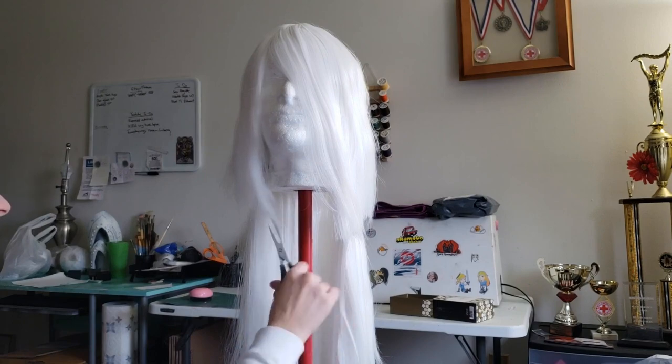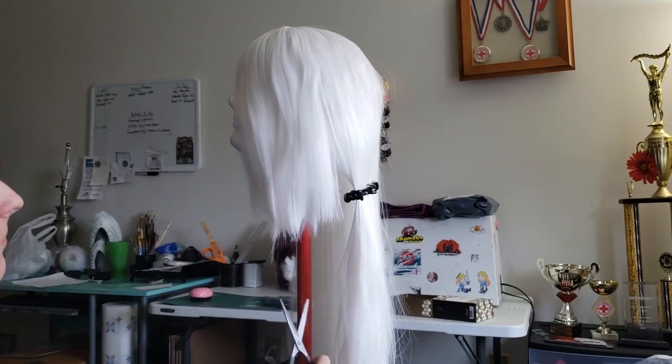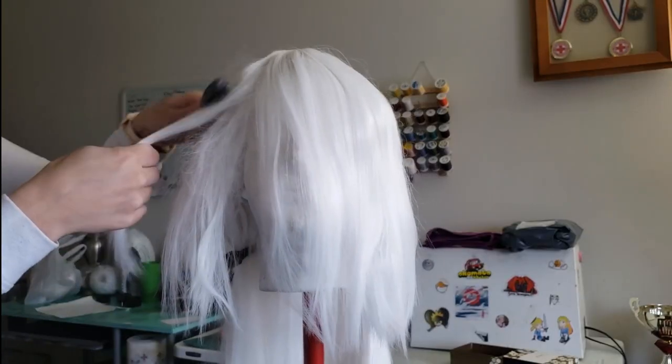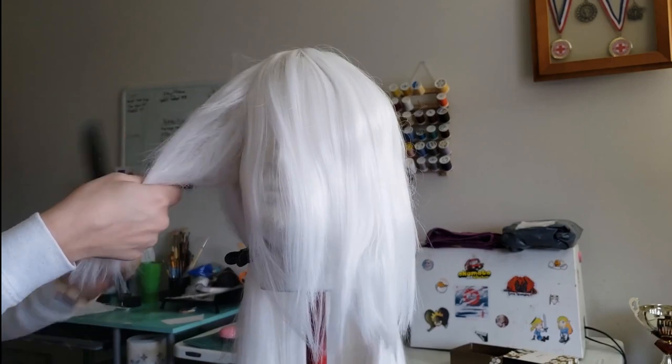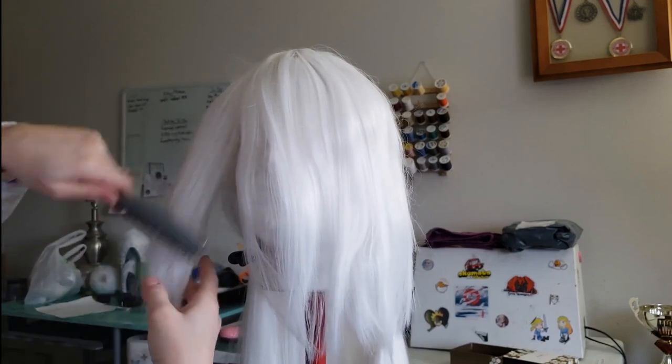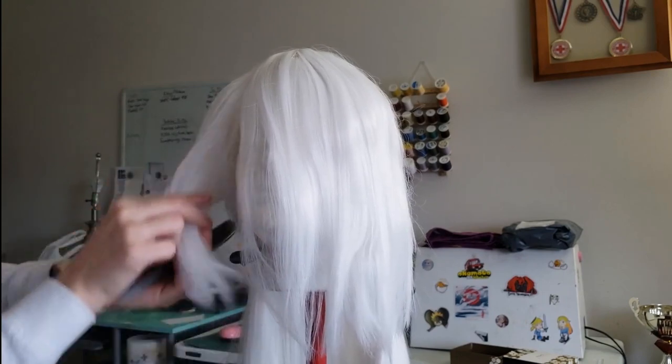This will help create a wispy effect on the bottom. I then thinned the hairs at the bottom even more until I was satisfied with the wisps. The rest of this is optional, as I don't see most A2 cosplayers doing this. But I then went into the bangs and teased the roots to fluff the short hairs out, so it'll frame your face better.